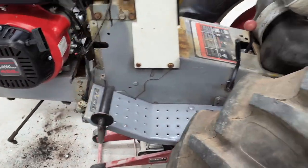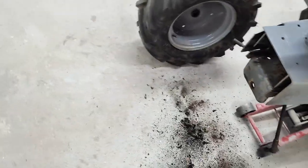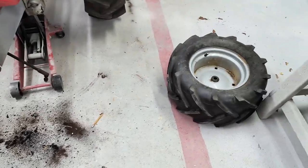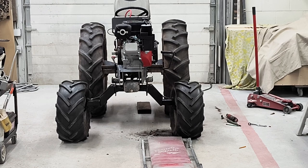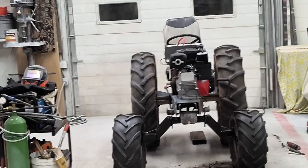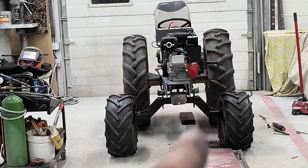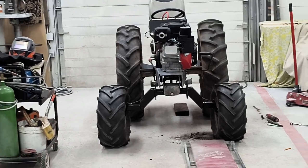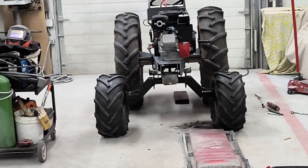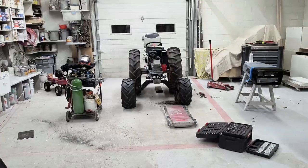I'm gonna try to get it all painted — who knows if I get there tonight — but she's coming along slowly but surely. Hopefully tonight I can get that thing in there, get it welded up, and get the wheels back on. So we got the front end in and it looks pretty good. Haven't hooked up the plow yet or anything, but it's level now. However, this one tire on this side is so far out of whack, even though the other side is still sitting in a little bit.